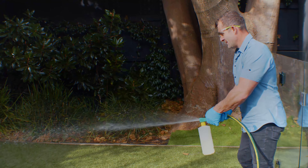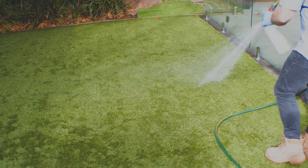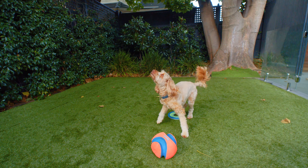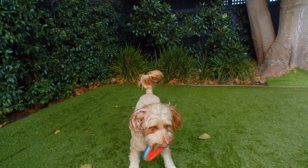Finally, we use a child and pet-friendly disinfectant cleaner, ensuring a fresh, clean and safe turf. And there it is — a revitalised, clean artificial turf ready for enjoyment.